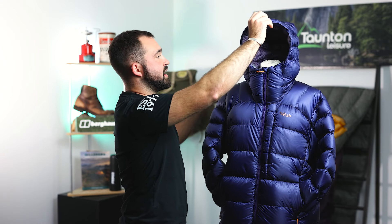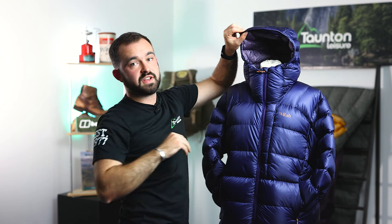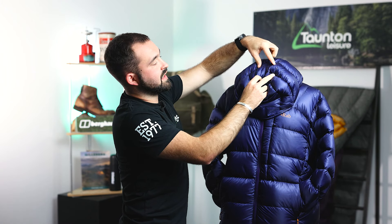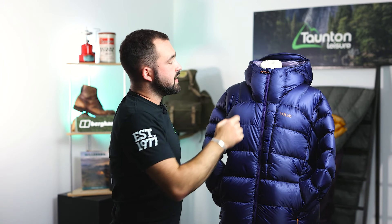Moving back up to the top we're met with a fully helmet compatible hood with a wired brim. All of the adjustments are internal on this jacket to stop them becoming snag hazards or hitting you in the face in high winds. There's no volume reducer velcro on the back — instead that's replaced with elastic to help reduce weight. Inside the jacket where we find the adjustment points we also find a nice fleece liner to give you a bit of protection and warmth around your face.